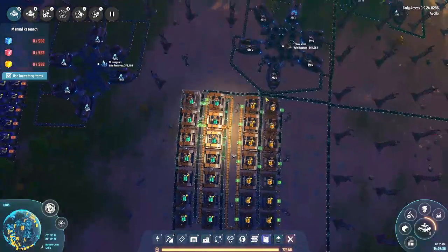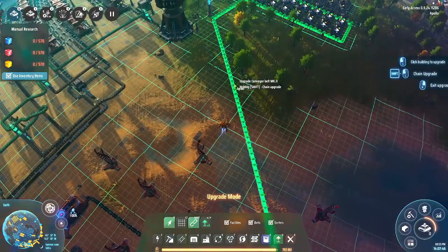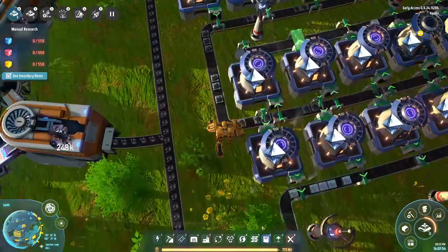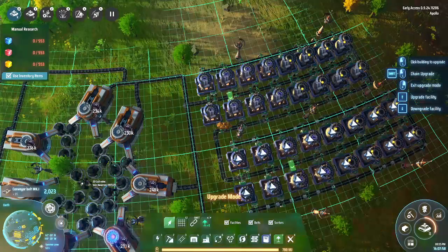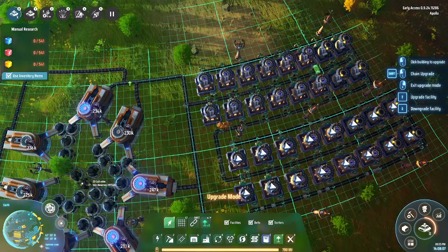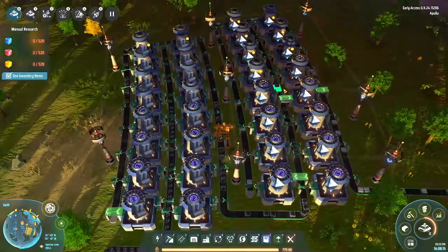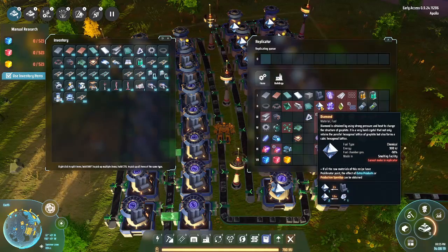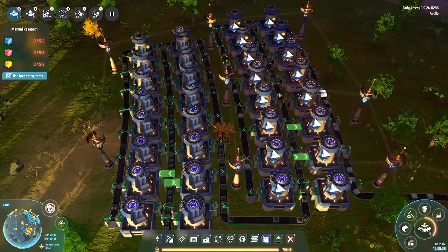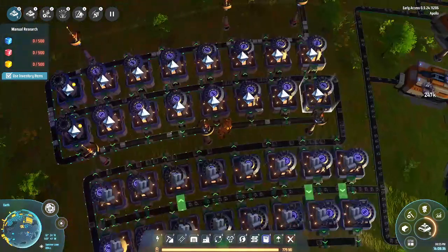We aren't getting enough stuff — specifically we have a diamond flow production problem. The reason we're not getting enough diamonds is this: if we do that and that, it's going to increase our graphite production. That's the ratio for diamonds — it is one to one, every two seconds.